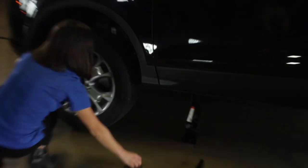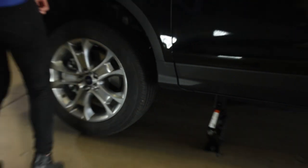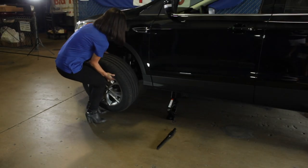Remove the lug nuts completely by turning them counter clockwise and place them somewhere safe, either your pocket or a purse. Remove the flat tire and place the spare on the axle.